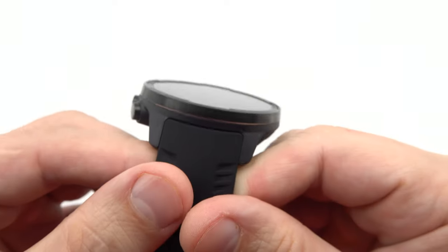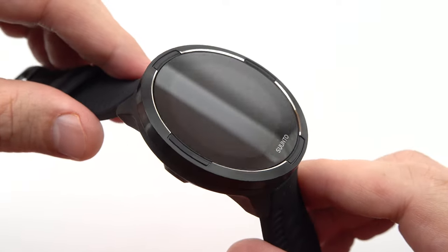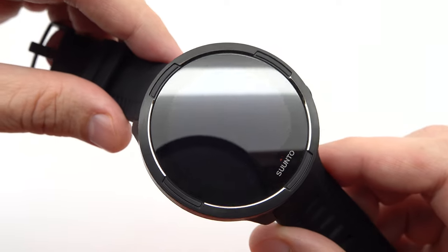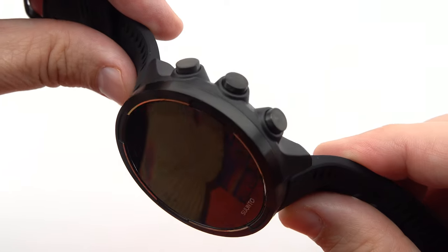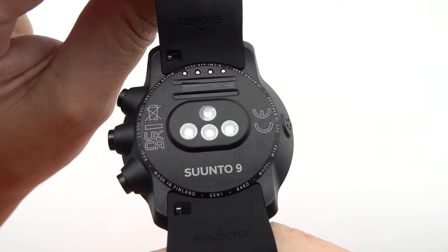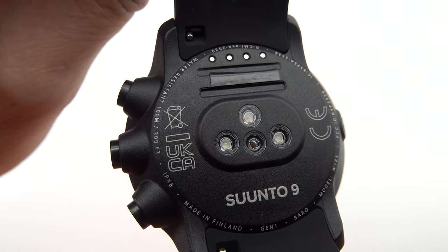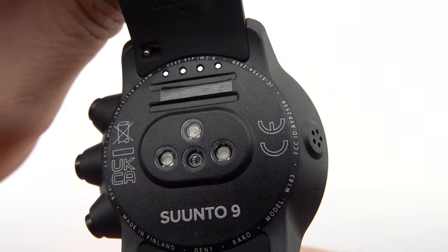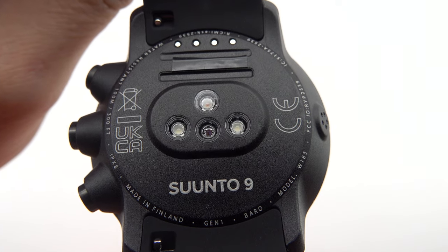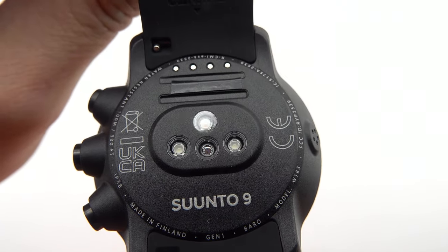The battery indicator, displayed as a percentage or icon, keeps you informed about the remaining battery life, so you can plan your adventures with confidence. The integrated wrist heart rate monitoring feature is a game-changer for fitness enthusiasts. Gone are the days of cumbersome chest straps or additional accessories. With the Suunto 9 Baro, you can effortlessly monitor your heart rate directly from your wrist, gaining valuable insights into your fitness levels, training intensity, and overall well-being.